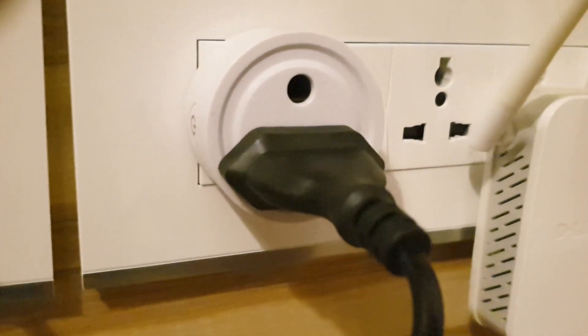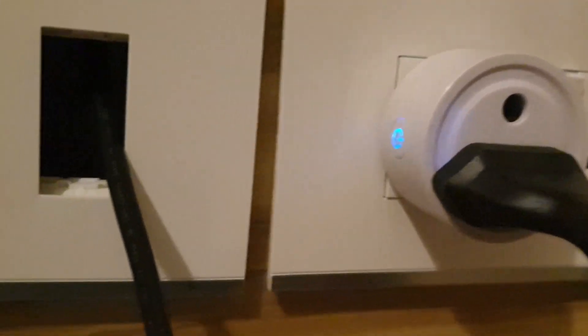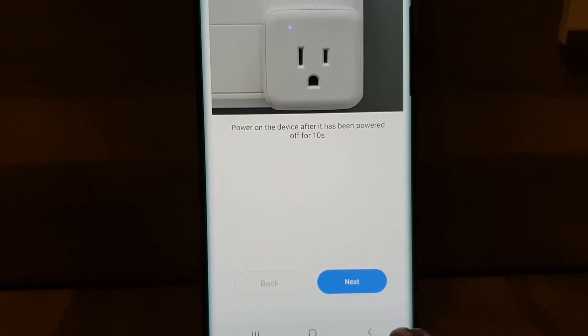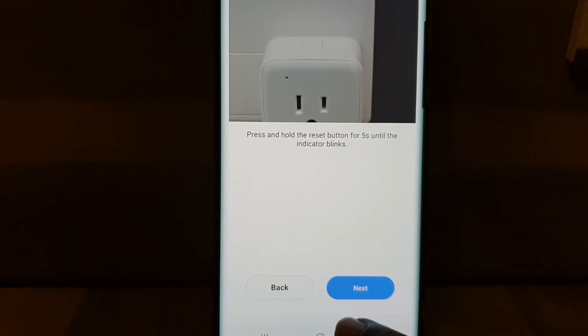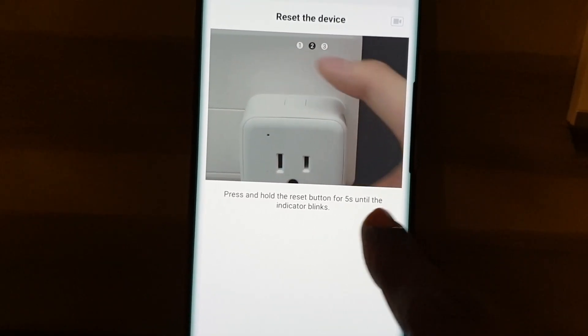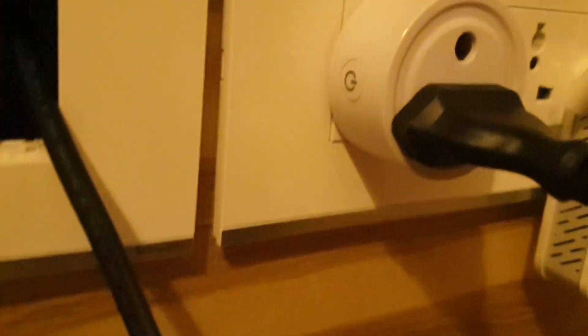I'll do that — I'll power off the device first and power it on after 10 seconds. Now you can see a blue light on the side. I'll tap on Next in the app. Next, I'm supposed to press and hold the reset button for 5 seconds until the indicator blinks. I'll do that — this is the reset button.